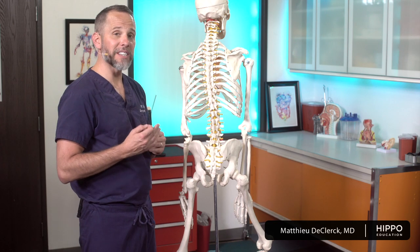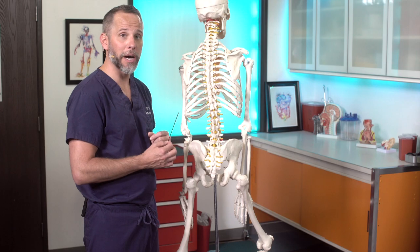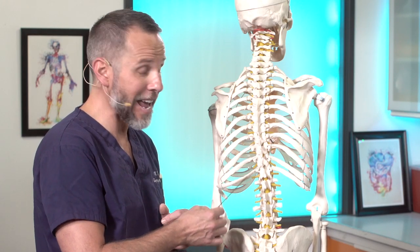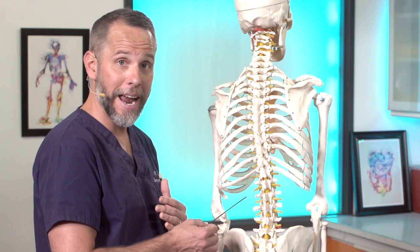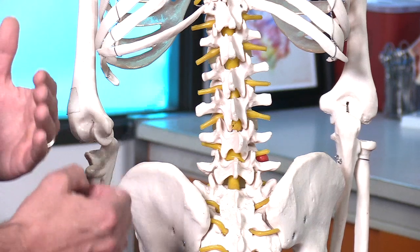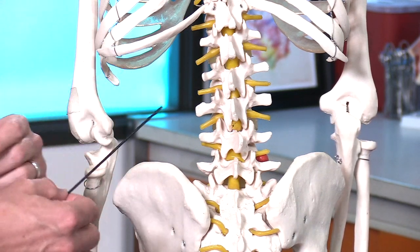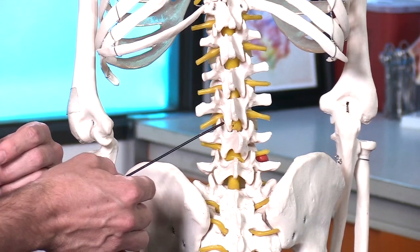When we're trying to pull off the CSF, we're pulling it from the subarachnoid space around the spine. Remembering that in an adult and larger kids, the spine ends at about L1, so you can actually use any space between L2 and L5. When we're looking for the anatomical space that's going to be the easiest to get to, it's typically going to be L4-L5 or L3-L4.